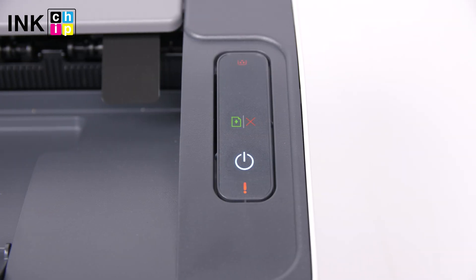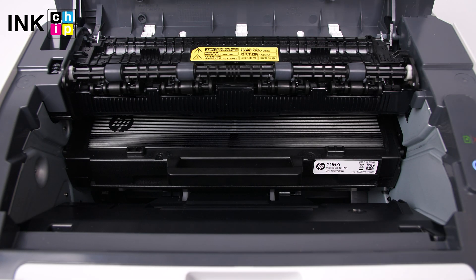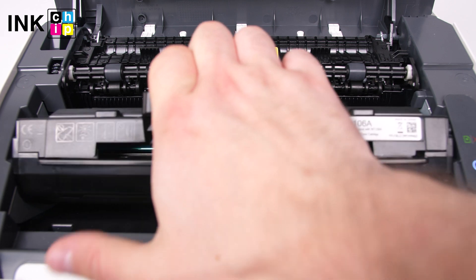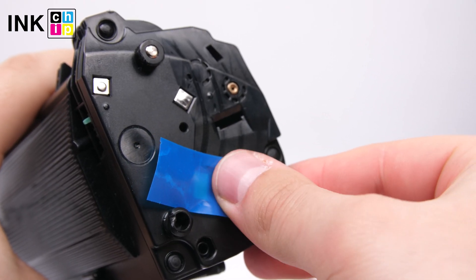The chipless firmware installation will start. Once it finishes, your printer will be rebooted and the power light will go on. That's it — your printer is chipless. Get the cartridge from the printer, tape the contacts, and insert the cartridge back into the printer.